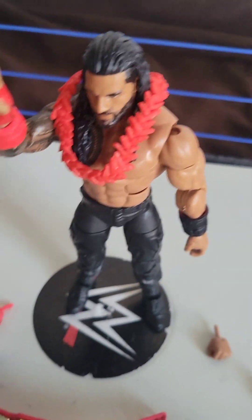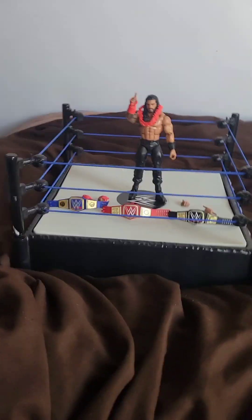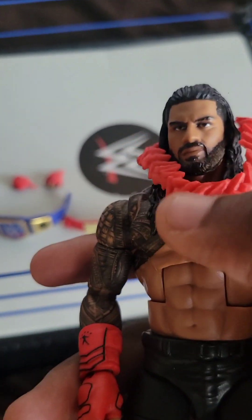This is the fist of the Roman Reigns glove — the red one is obvious on here. And he has that honorary necklace from the Anoa'i family, being part of the family as the Tribal Chief, the Head of the Table. This is the whole figure and the whole set of mini accessories.